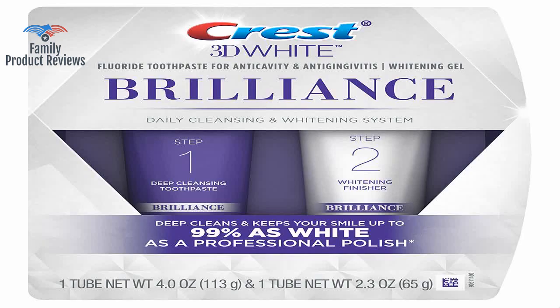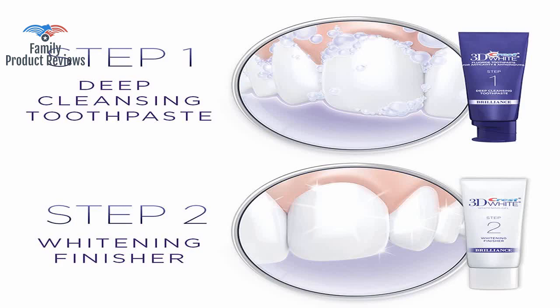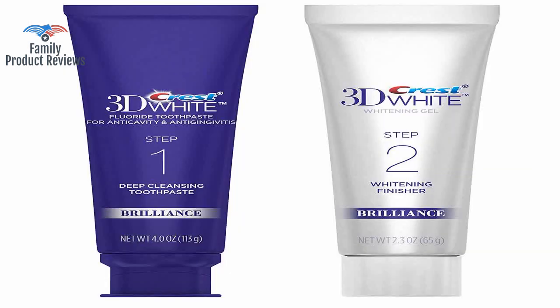Not only does it really whiten your teeth, but it also leaves your mouth feeling extremely fresh and clean. This Crest product has been consistent, not over-whitening, which has made for a more even smile.